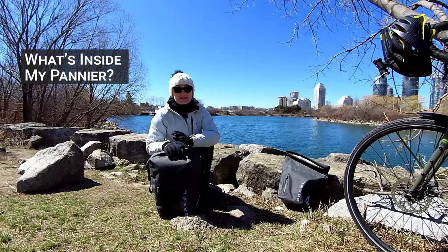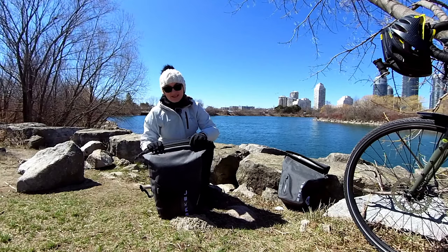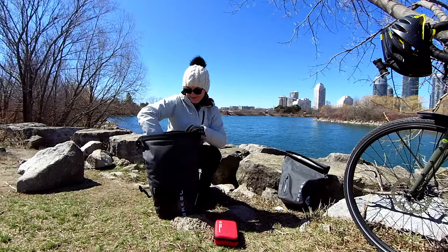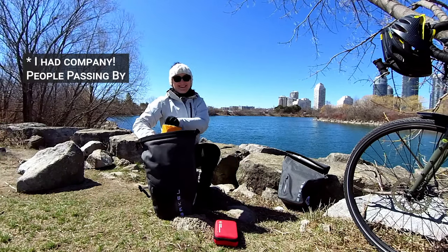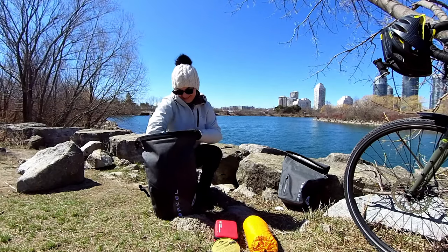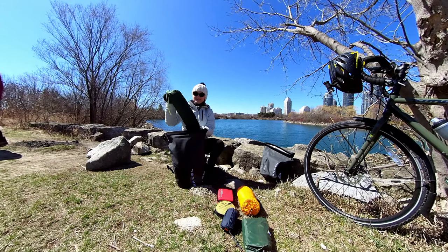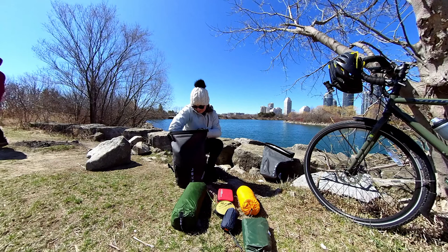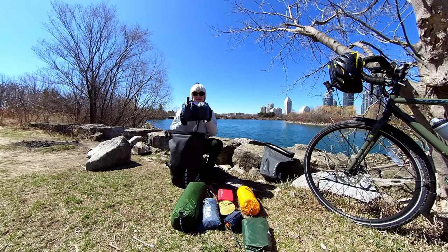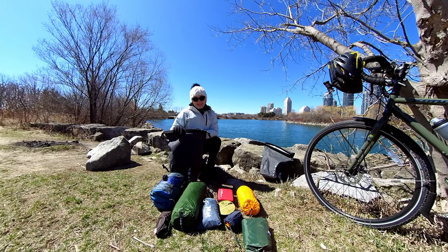You may be asking yourself, what fits inside a 17 and a half liter pannier? Let's look at what I was able to fit in one of these panniers from my tour. I have: a first aid kit, a sleeping mat, a tarp, a pillow, a tent with poles, a ground sheet, a sleeping bag, and lastly, tent poles. So all of that fit in my 17 and a half liter pannier.